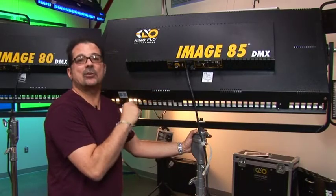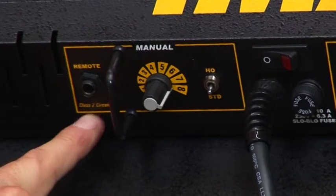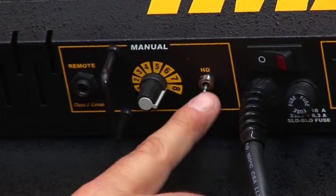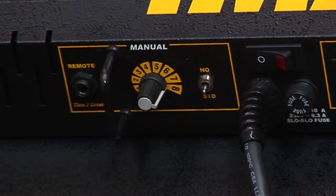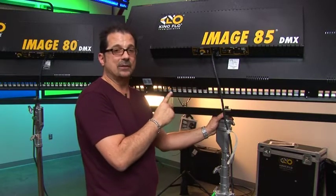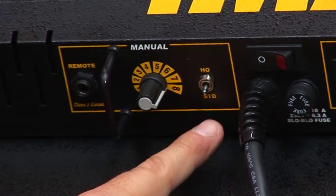Now I'll show you the newest version, the Image 85. It only has a couple of extra features, but they're very key. First, it has a manual remote input so I can use the same manual remote used on the Diva and ParaBeam — controlling it from the ground from 15 feet away without a DMX controller. Second, there is now a high-output standard-output switch controlled either manually or via channel 9 on DMX. The Image 85 is a 9-channel fixture versus the Image 80's 8, giving you 16 lamp levels that are all color correct.